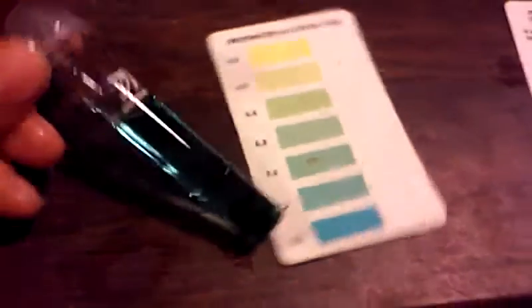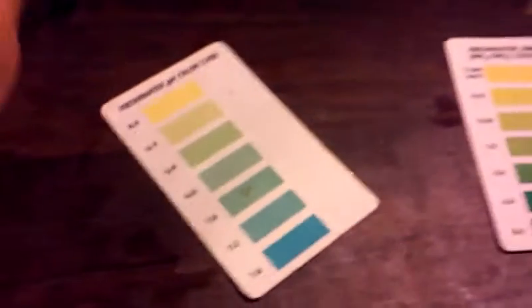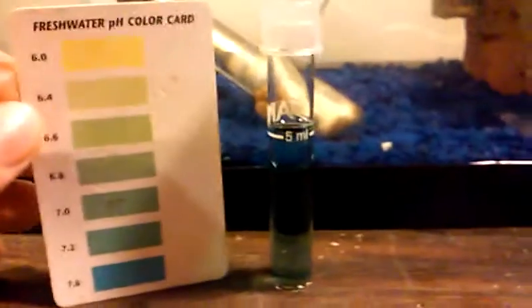One, two, three drops. Rinse off the cover, put the cover back on your test tube, and shake. pH shows up immediately. The pH in this aquarium is around 7.4.